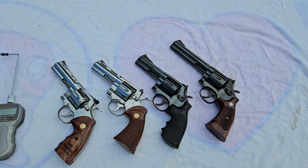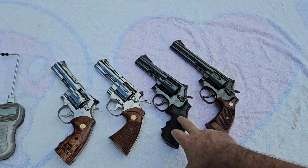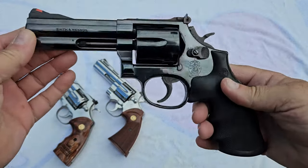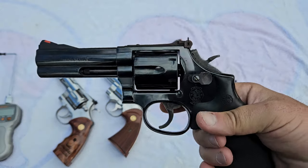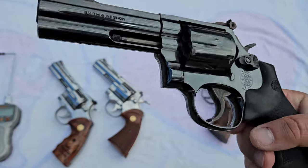Let me give you full disclosure. The two Colts here are bone stock right out of the factory — nothing done to them whatsoever. The 4-inch 586 is also bone stock, that's how you can buy it. However, the 586 no-dash 6-inch one has had a gunsmith do some action work on it, and you will see that reflected in these tests. When these came out, the 586 was about half the price of a Colt Python — this was Smith & Wesson's answer to the Colt Python.